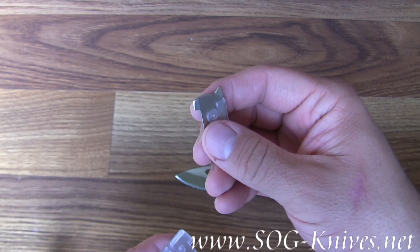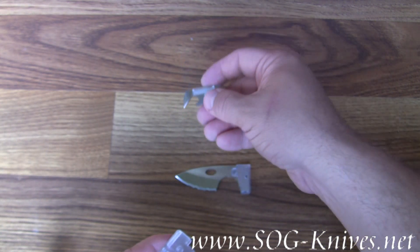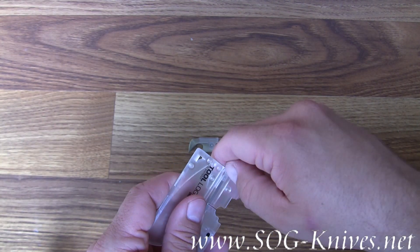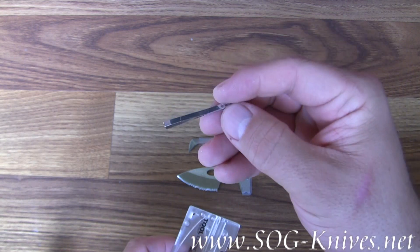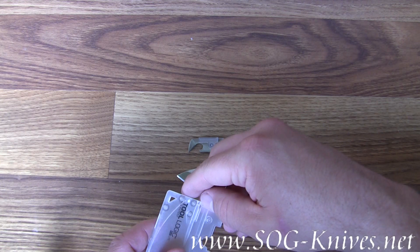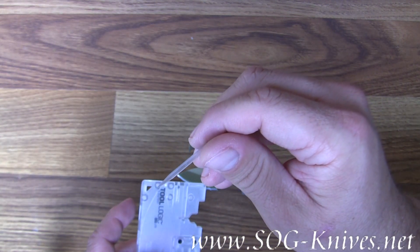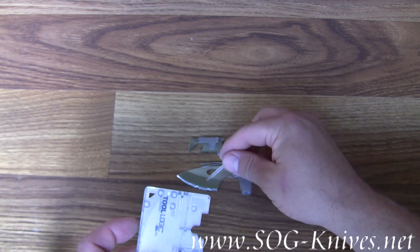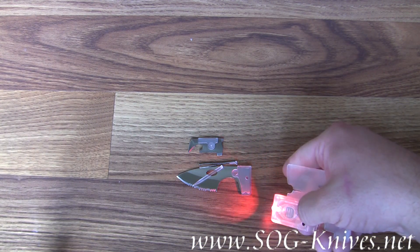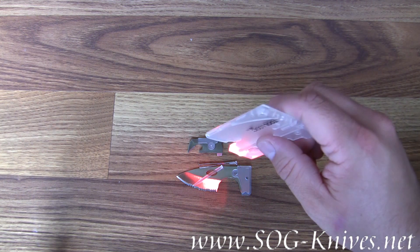It's got a flat head screwdriver built on the end of it. It also comes with a pair of tweezers and a toothpick. You're looking at the Tool Logic Ice Light survival kit.